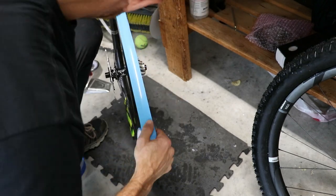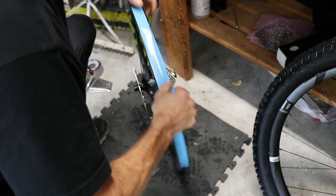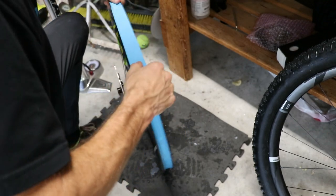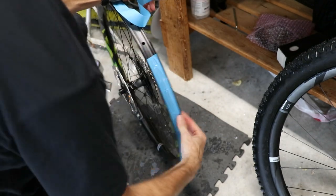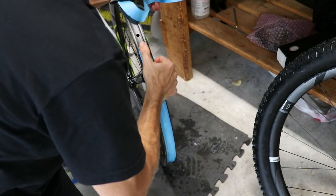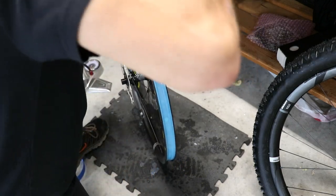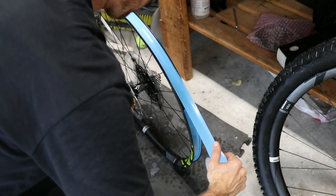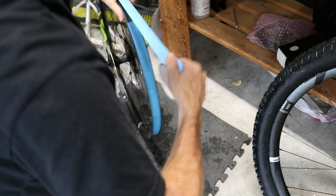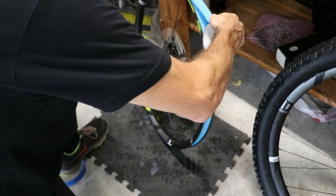Work the tape all the way around. We're going to do one layer on this — because that bead was so tight, I'm only doing one layer, though you could do two if you wanted. Go past the hole where the valve stem comes out and really work that tape in with your thumb. The starting point may be lifting a little, so just press that down. Stretch it hard, overlap it, and go two or three spokes on the other side of the valve stem hole, then make your cut.